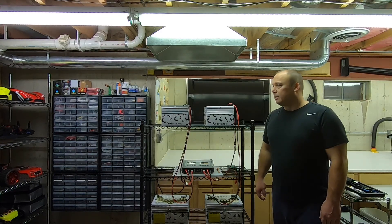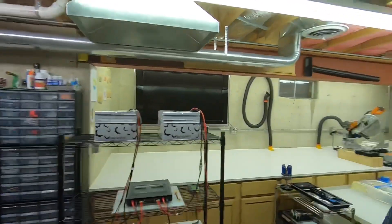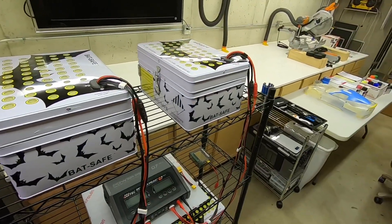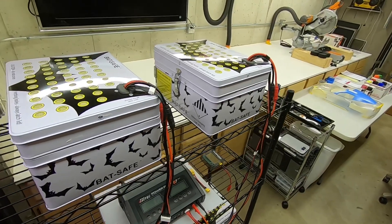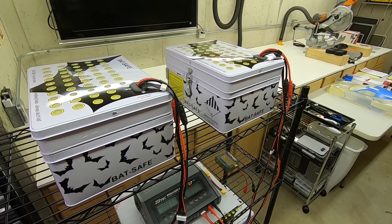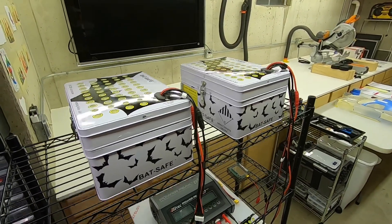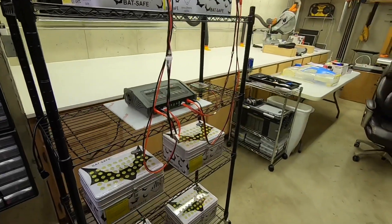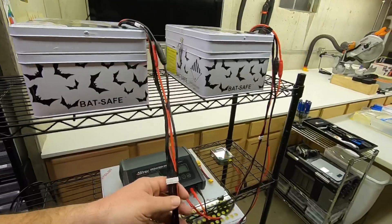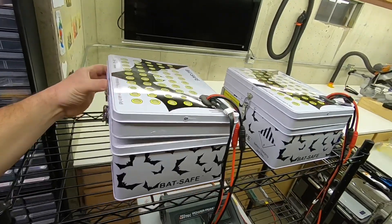This is pretty much what I have here — these are the bat safe containers. I got them from Hobby King, they were on sale for about 50 bucks. They make bigger ones as well. This is my whole charging setup — I ran the wires through so I don't ever have to mess with them.